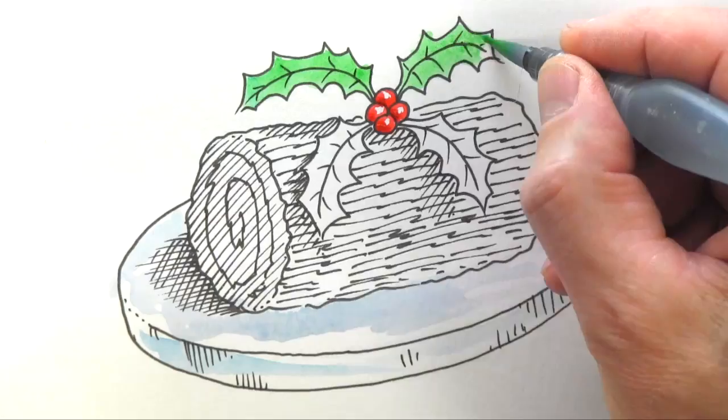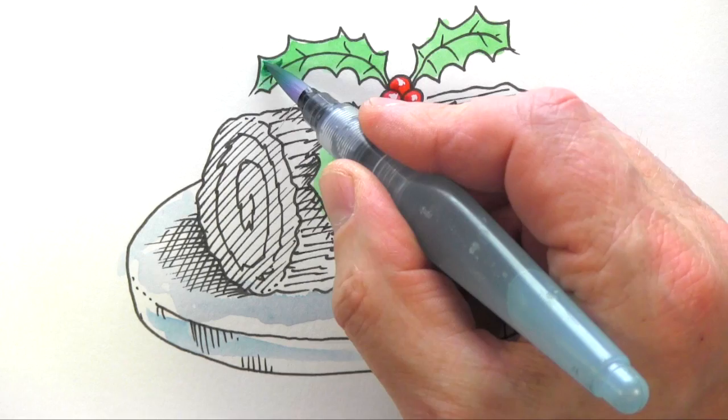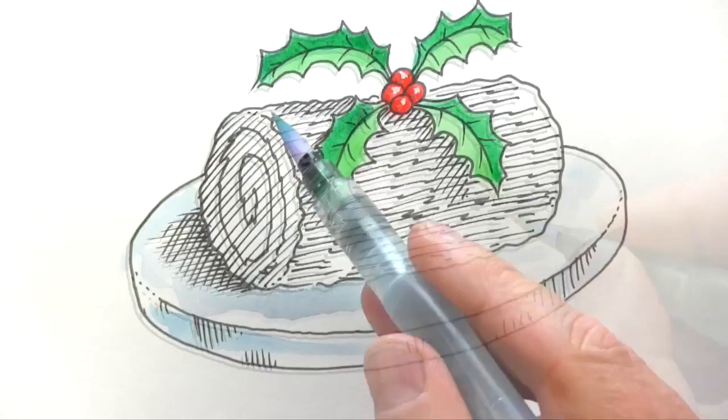People keep asking me about this brush — it's an aqua brush. Sometimes I use a Derwent water brush, but this is just the first one that came to hand; this is a Pentel aqua brush and the water is in the handle. I'll put Amazon links down below. That's just doing two tones of green on there.